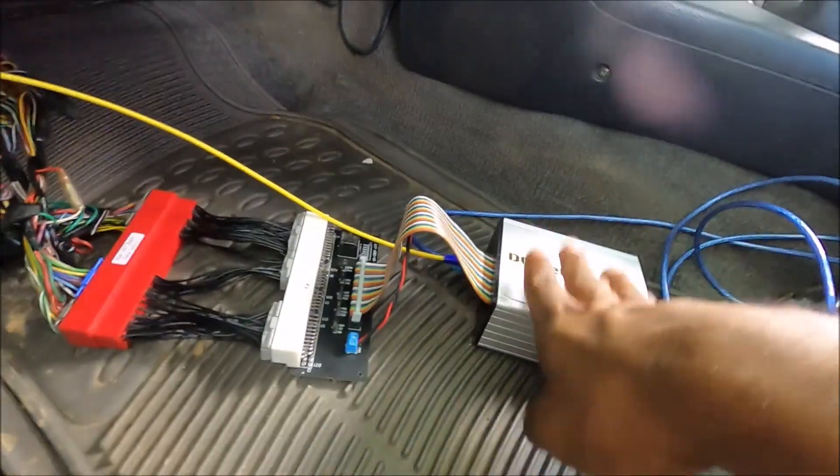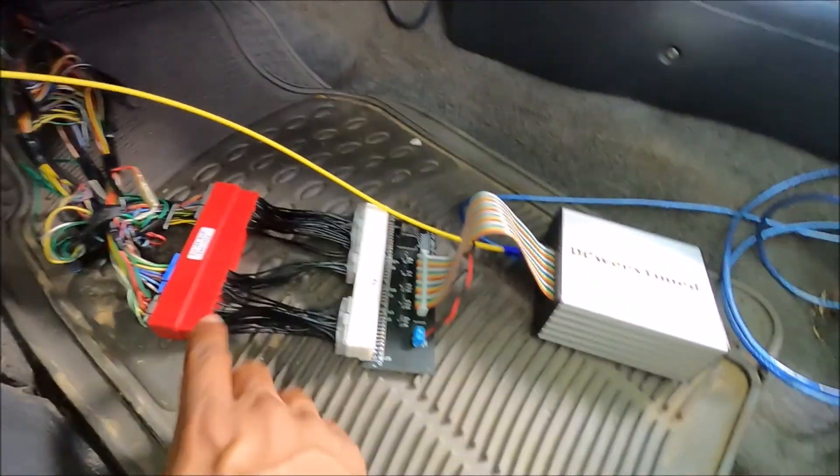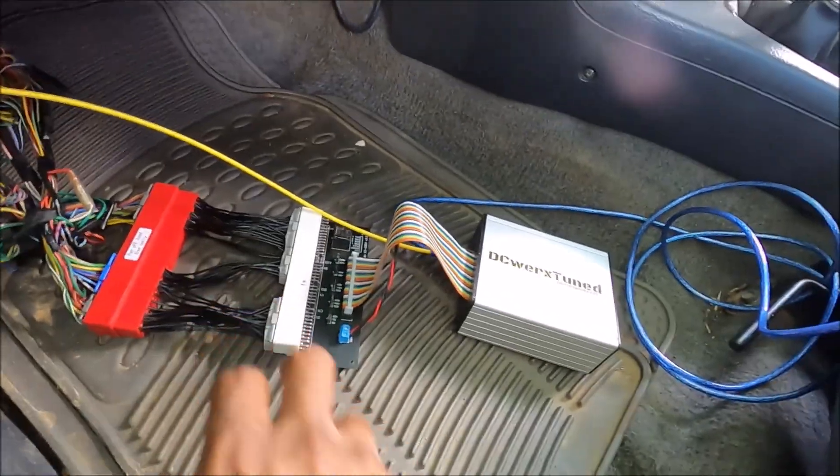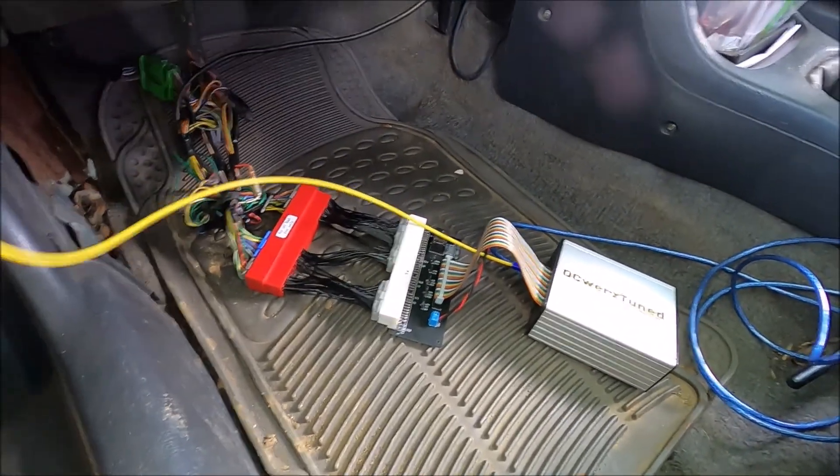I'm here with Davidson. He has an EK four-door Civic and we're pretty much just trying out the SSOBD1 Honda plug-and-play board. We have a v0.4 adapter board, and since this car is OBD2, I have an OBD2-to-OBD1 jumper since this board is made for OBD1. As you can hear, we have a vacuum line running here.